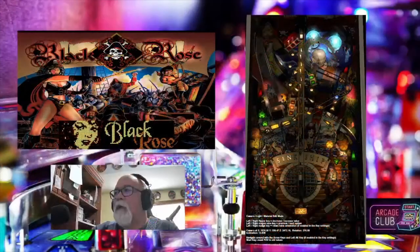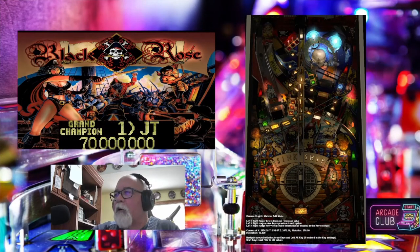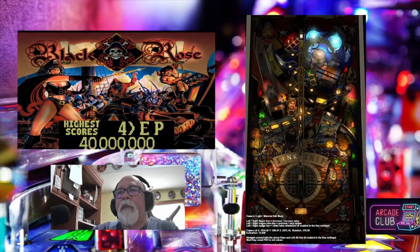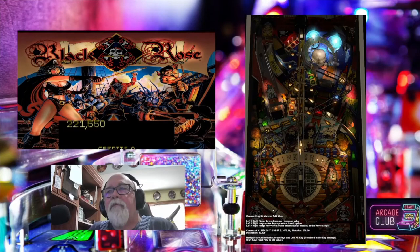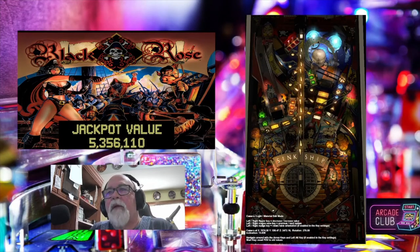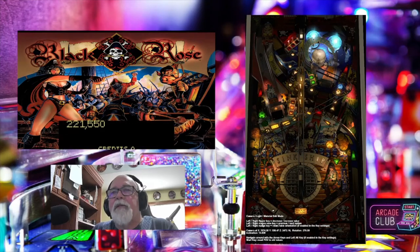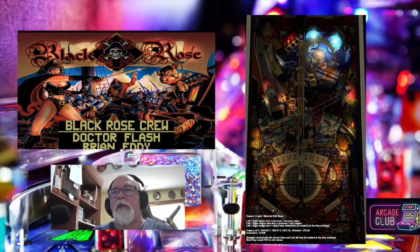Now, the video I'm shooting is in landscape mode and the table's in vertical, so it may be a little hard to see. If you look at the table, you'll see some wording at the bottom. It should say Camera, Light, Material Edit Mode. Below that it'll say Left Flipper, Right Flipper Keys, Decrease/Increase Value, Left, Right, Magna Key Save, Magna Save Key, Previous Option, Next Option, Right Nudge, Left Nudge — which takes care of your Rotate Table option. Below that it shows you what you're actually changing.